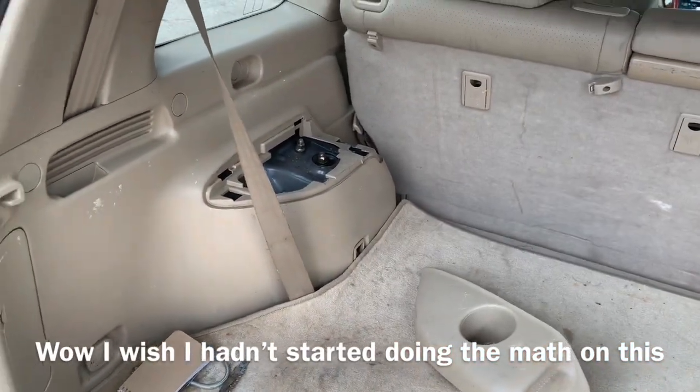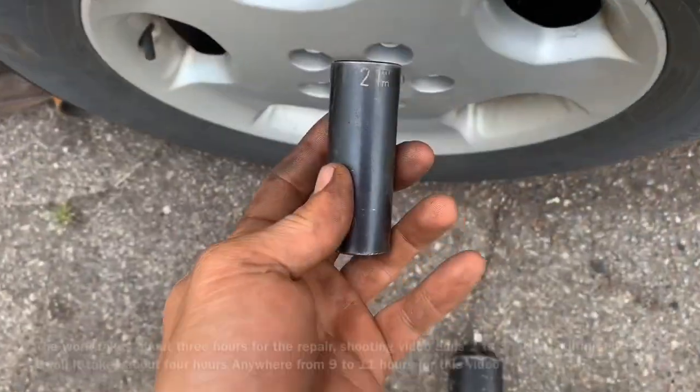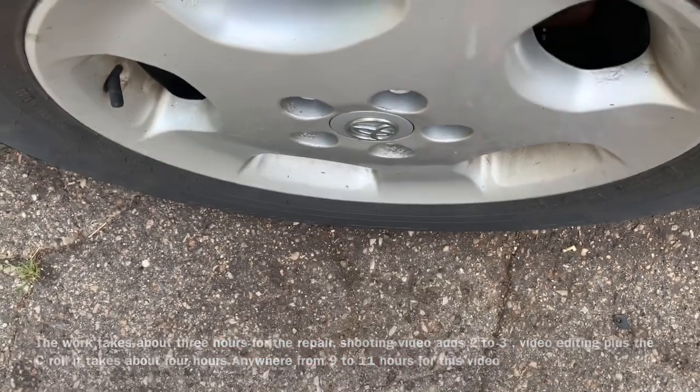So we're going to disassemble it, jack up the vehicle, put it on jack stands, and remove the wheel. We're going to start by removing the 21 millimeter lug nuts that hold the wheel on.